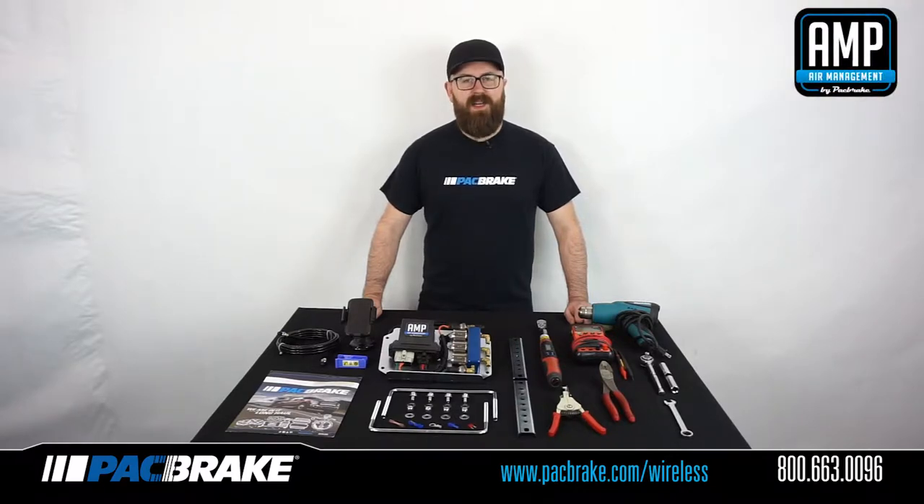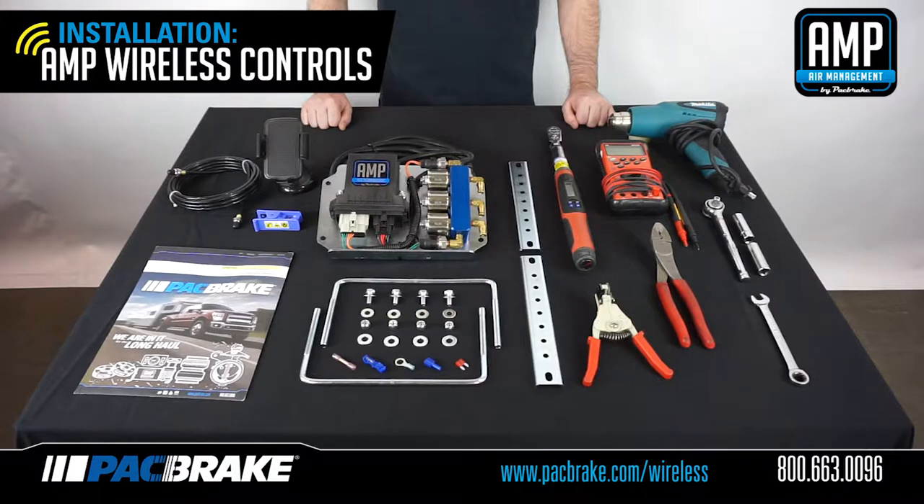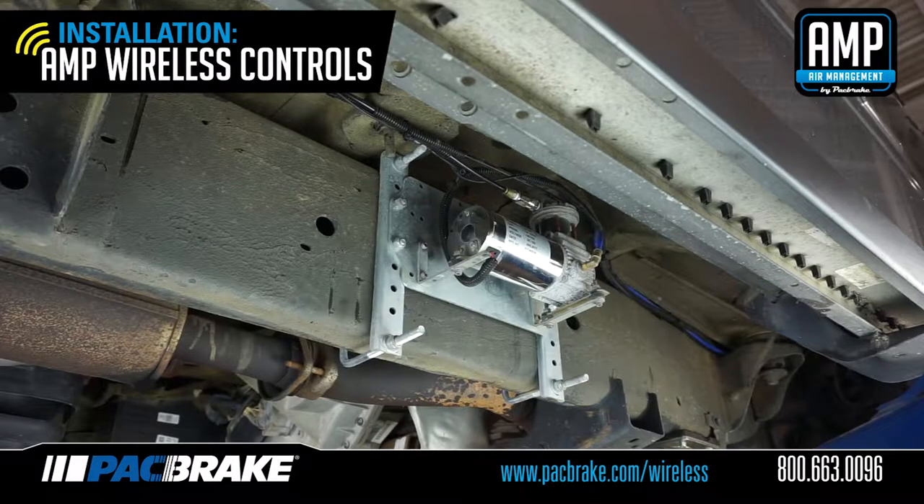Hi, I'm Jason and today I'll be walking you through the installation of your new AMP wireless air spring controls kit. Please make sure to read the entire install manual prior to starting to ensure you have all the required tools to complete the installation of your AMP wireless controls with your existing onboard air system.